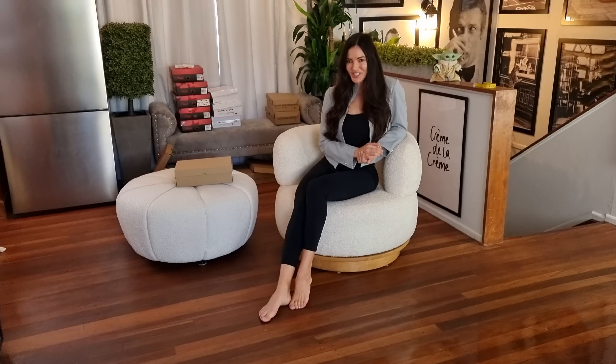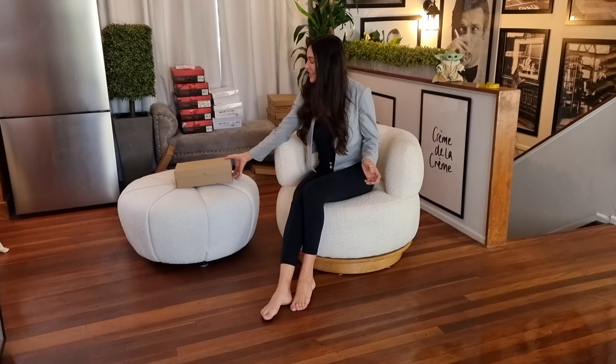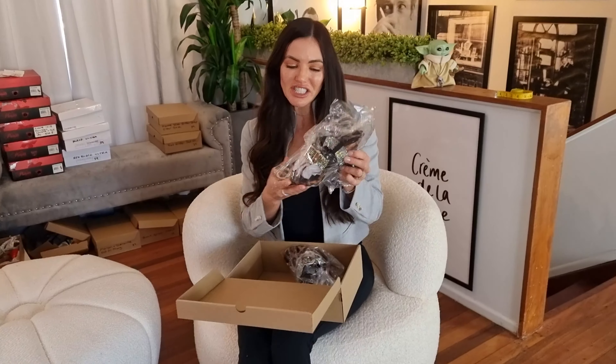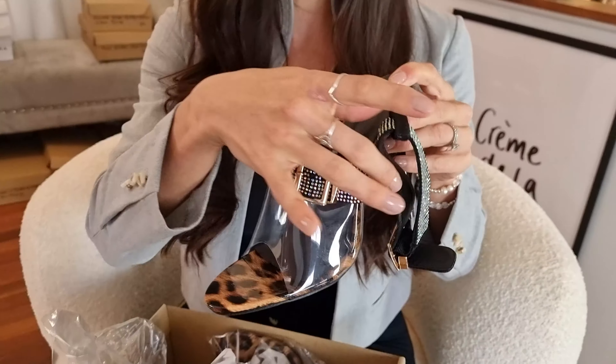Hello everyone, welcome to Shoes of Hollywood. I'm Amanda Blanks and I'm reviewing a stunning pair of heels for you. Let's see what these look like — they are covered in diamantes, cheetah print, a single sole, and a really cool perspex clear part across here.